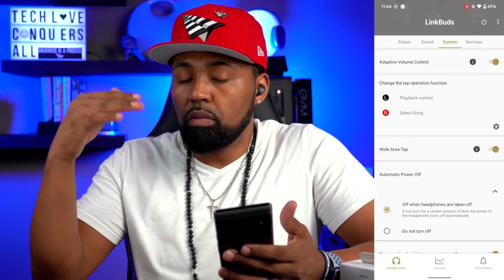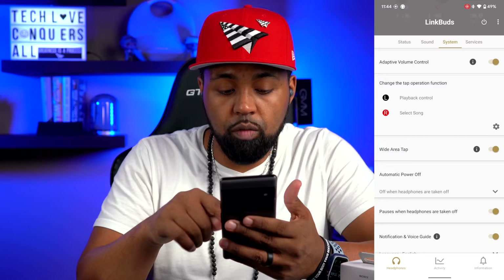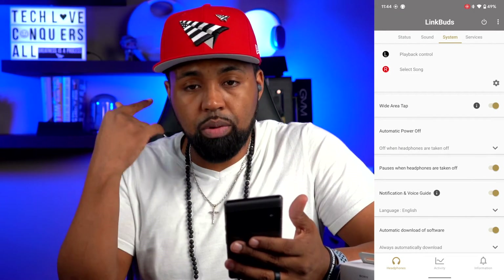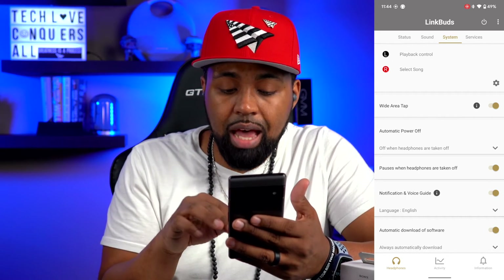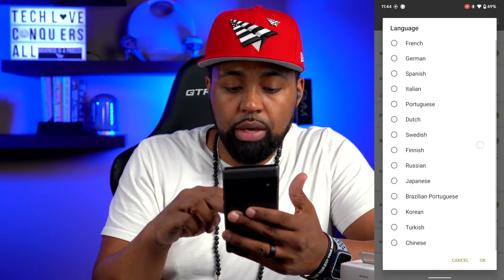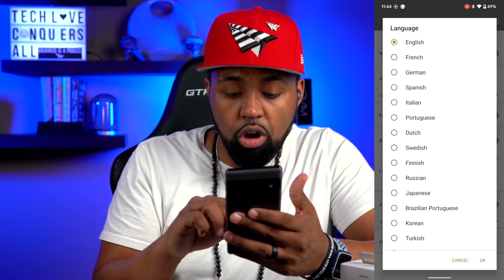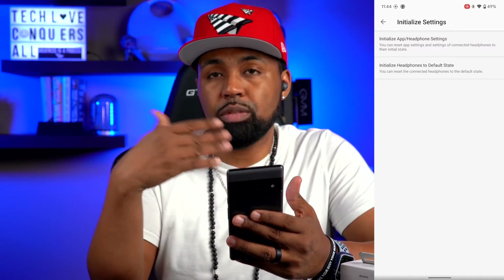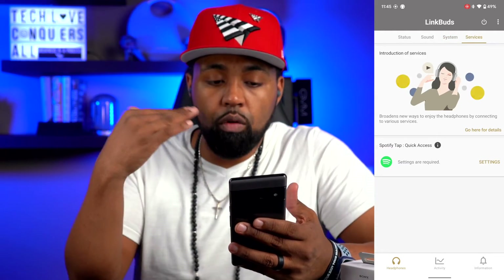You also have Automatic Power Off — when you take the headphones off, after a set amount of time the headphones cut off to conserve battery. Pauses When Headphones Are Taken Off is self-explanatory, using the proximity sensor. Notification and Voice Guidance can be turned on or off with different language options. At the bottom you have Initialize Settings, which resets everything you've configured.